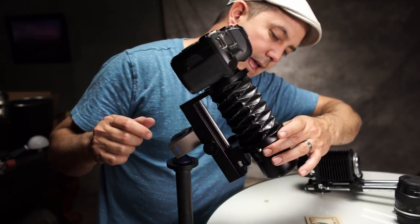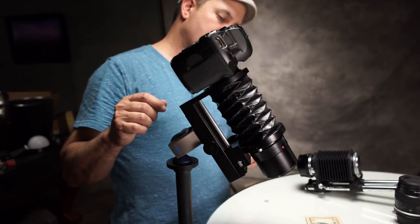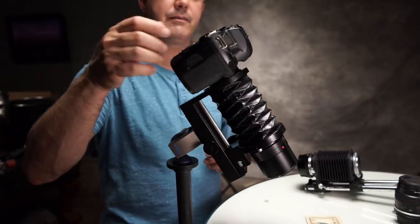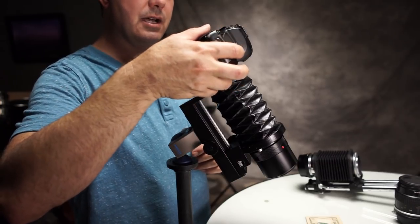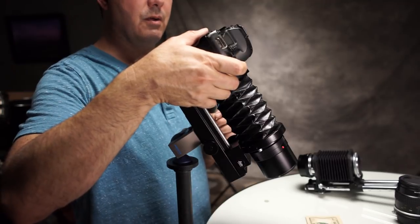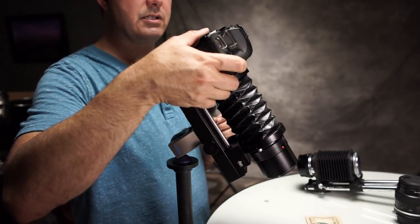Now I'm going to step it down to F16. Our angle of attack here is somewhere around 60 degrees open — a little bit more than 45. For this shot we need to go a longer exposure: F16 zoomed all the way in, we're going to have to go with 3.2 seconds.